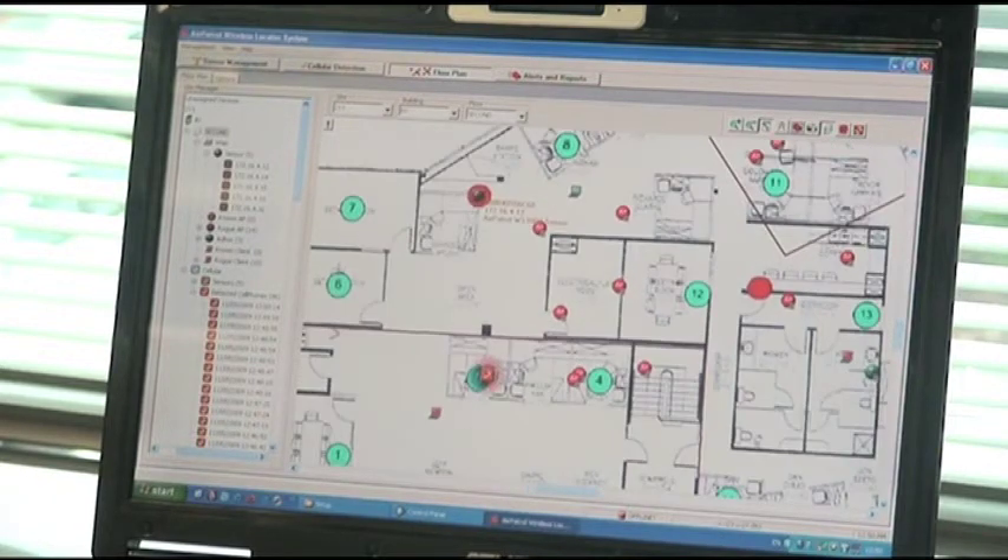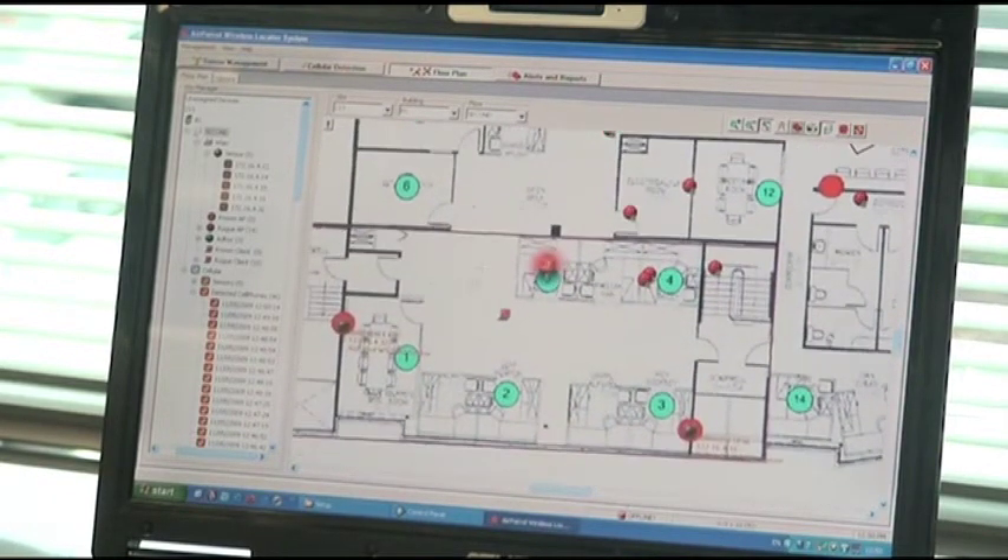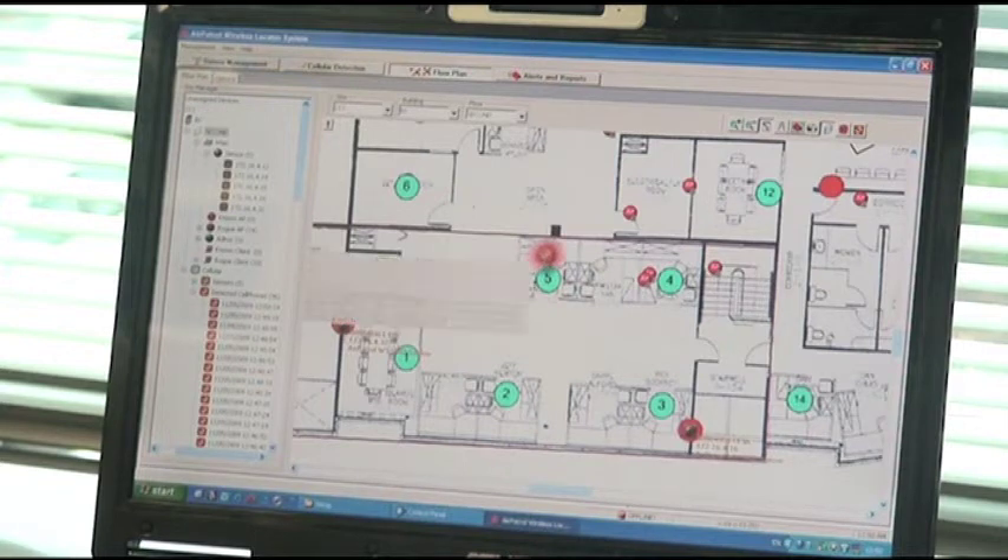Pointing at a device icon gives you critical details about the wireless devices in the monitored area. These details appear in real-time and are also stored in a forensic database for later analysis.